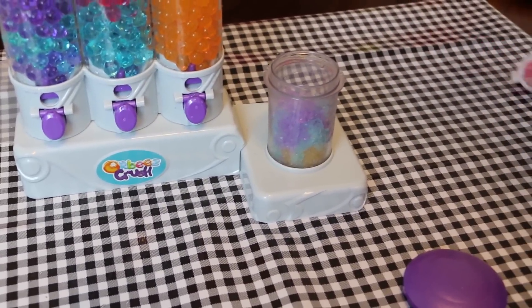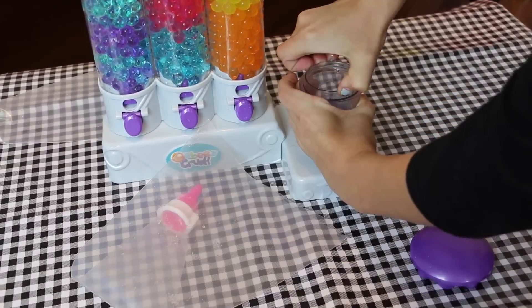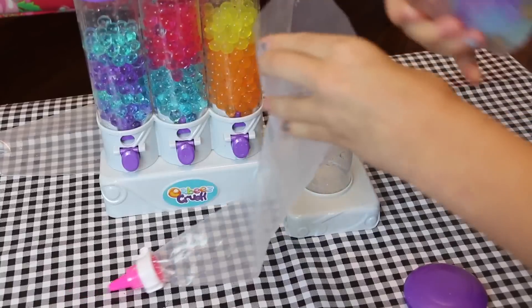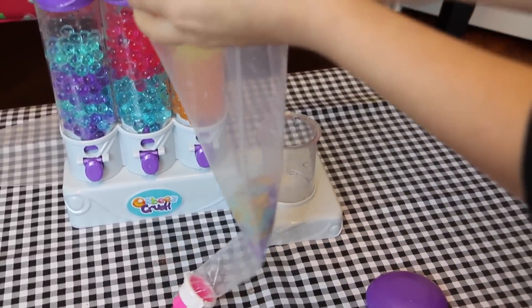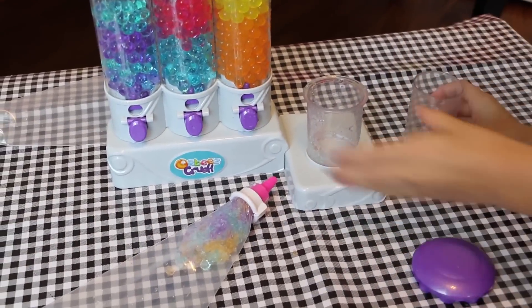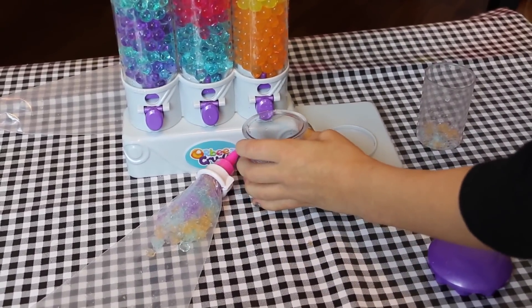Then you grab your icing bag, take the cup out, and get the bottom of your icing bag and fill it. You just keep doing it until you have as much crushed Orbeez as you want. I'm going to keep doing that and then it will be Annie's turn.